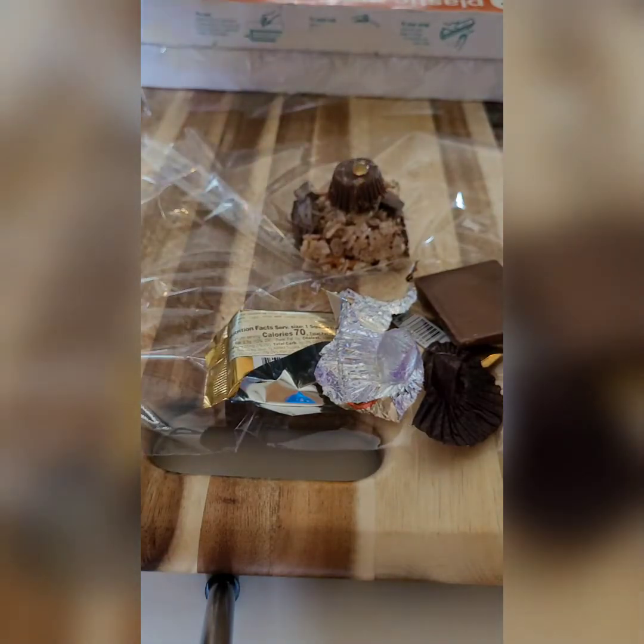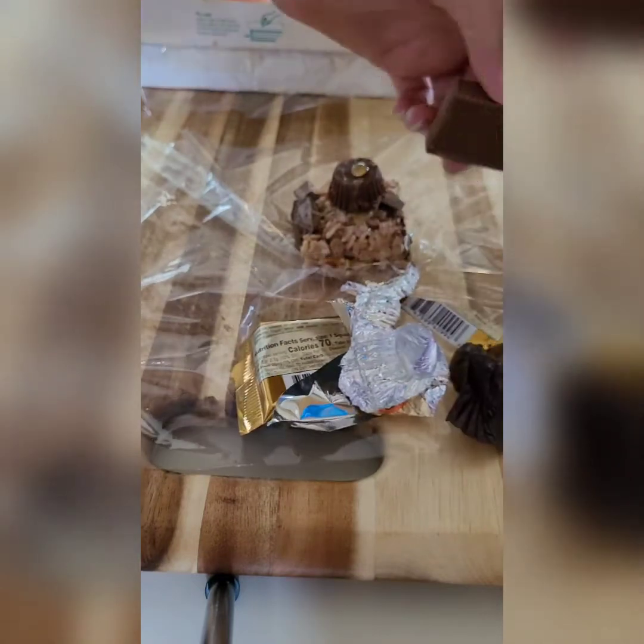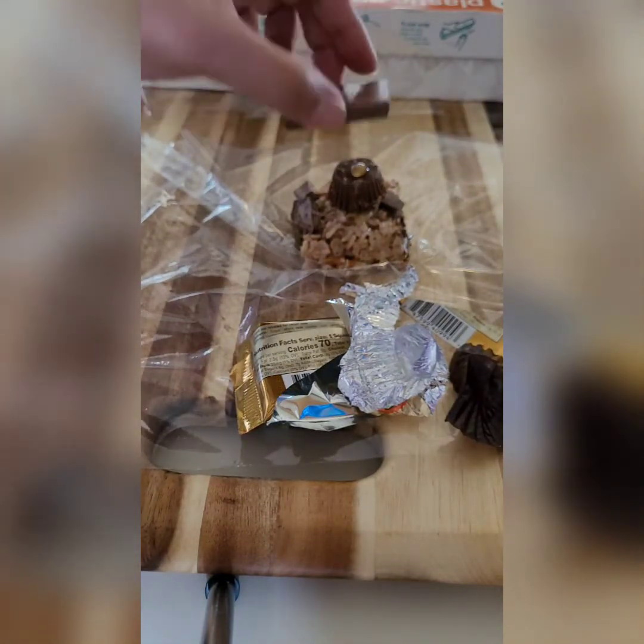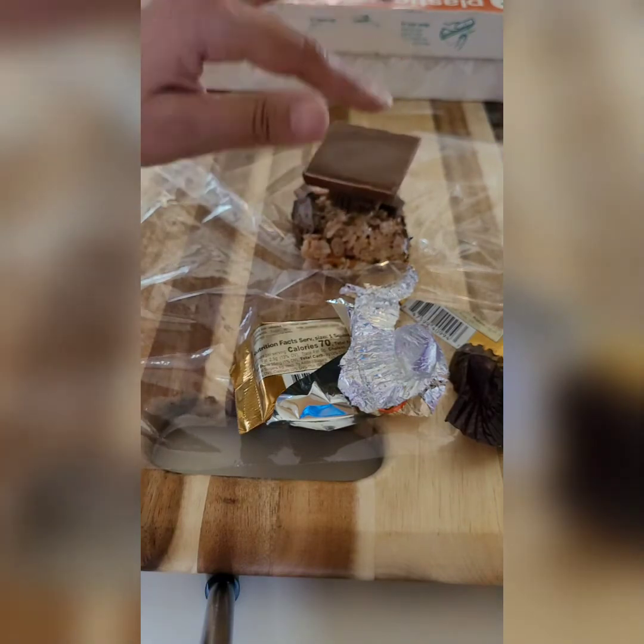The honey is absorbing into the rice krispie treat. Then take the top of the Ghirardelli — I usually put the name or picture part on the bottom — and just press it lightly.